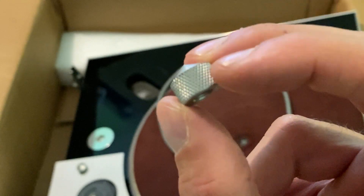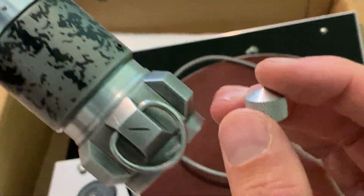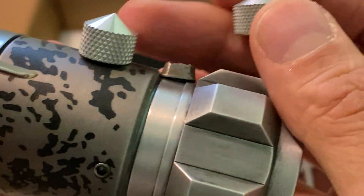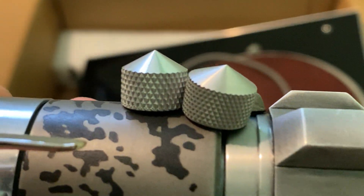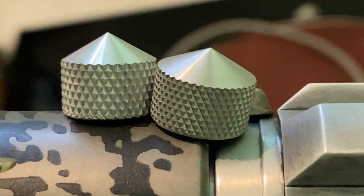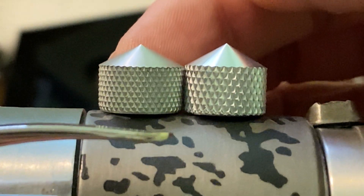Here's a quick side-by-side with the one longer replica cone knob, and you can see that One Longer has nailed it — it looks almost identical.